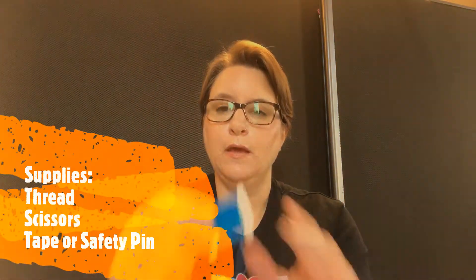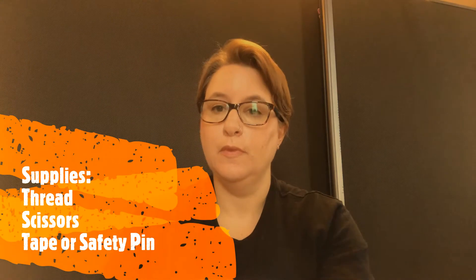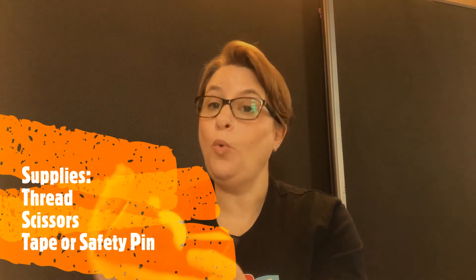The supplies that you're going to need today are the spools of DMC thread from your kit, a pair of scissors, and some tape or a safety pin. You are going to need 10 lengths of thread, and out of the colors you have, you're going to choose which ones you'd like to use. So if you're going to use five colors, you need two of each color. If you're going to use two colors, you need five of each color.